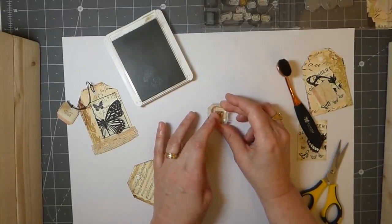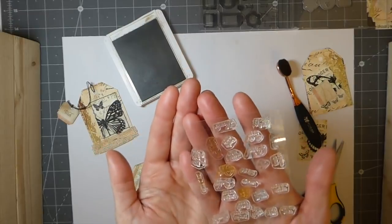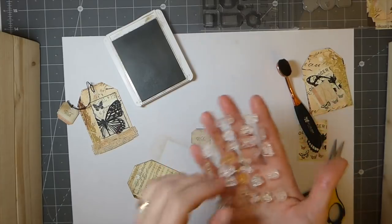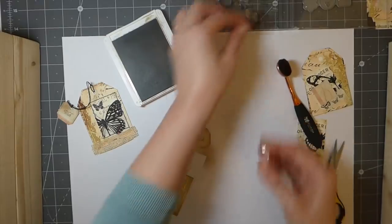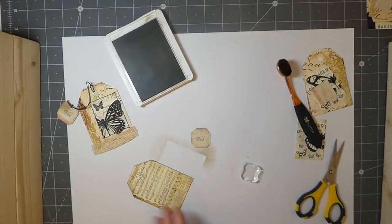I'm just going to stamp the 'wish' — and there's quite a few on here that I like. I use 'adore' a lot, and there's another one that's 'just a note' — I use those the most. There's also mom, dad, but I don't tend to use those because I don't really make cards anymore.